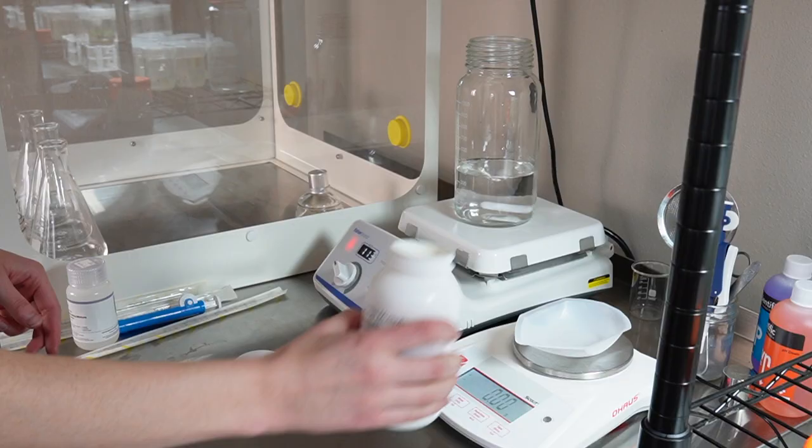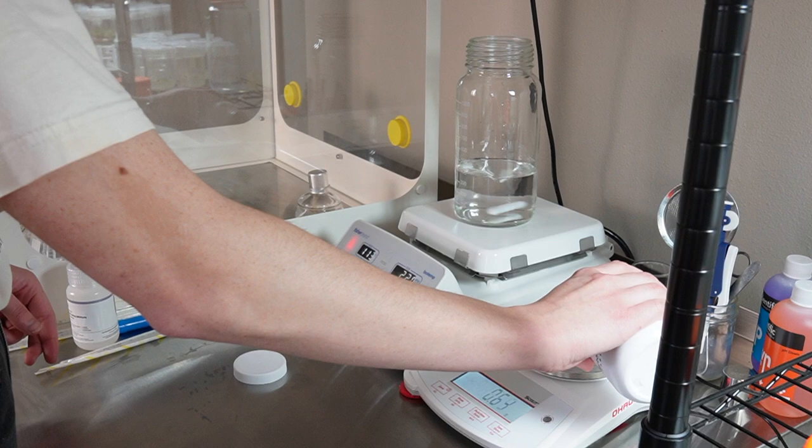Here's the full ingredient list — pause to read it if you're interested. I also purchased orchid maintenance and replate medium. After I have them in multiplication for a month or so, I'll probably keep transferring them into new multiplication media, but eventually, to help with rooting, I'm going to be putting them into this orchid maintenance and replate media.